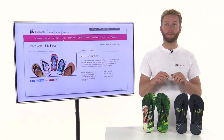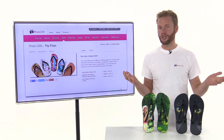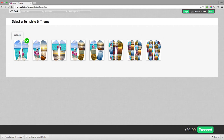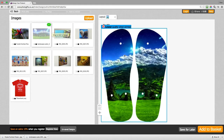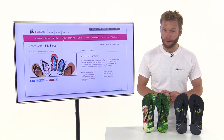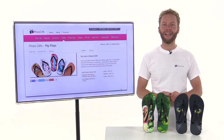You can put your design across a pair of flip-flops, or you can have an image on each one individually. The option is yours when using our simple and intuitive website, where you'll find the design tools to create your personalised flip-flops. And once created, they'll be quality checked and delivered to you in just six working days. So to start creating your personalised flip-flops from photogifts.co.uk today, simply click the link on this page now.